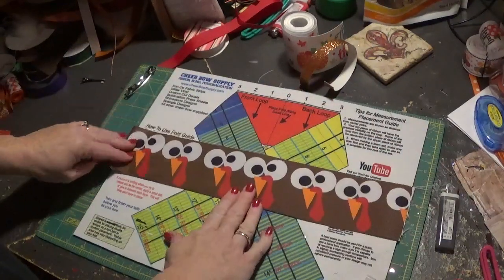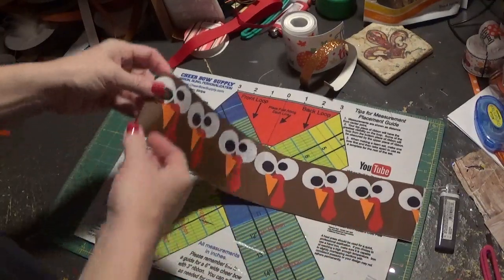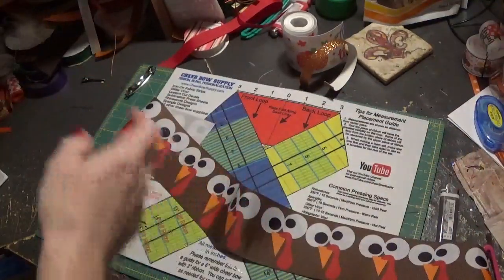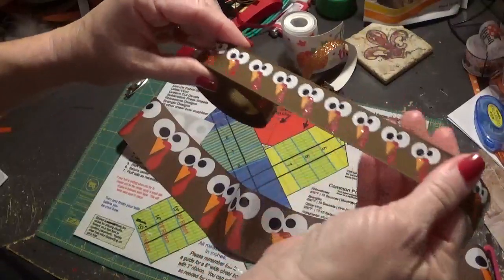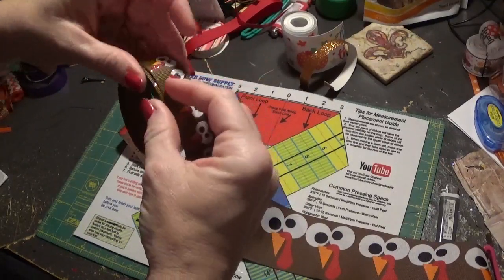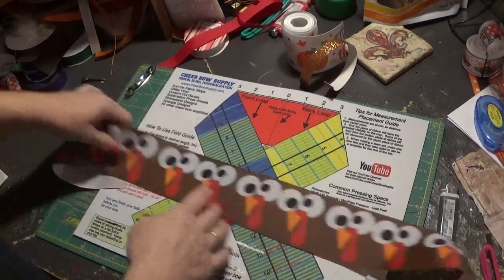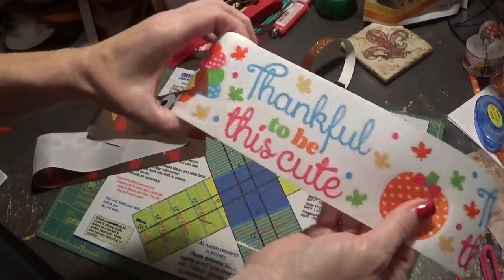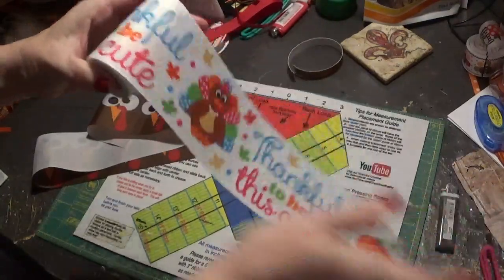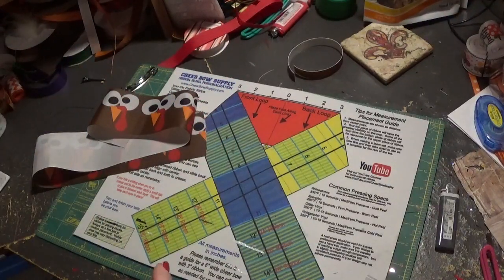Anyway, first let me tell you about the ribbon — absolutely adorable. This is the three inch, and I have it in all sizes, like here's the seven-eighths inch. I've gotten mine from a Facebook group but they do sell it on Etsy, so I'll leave the links. Here's another very adorable three inch ribbon available in all the sizes. They have bottle cap images to match and it's awesome — I just love those Facebook groups.